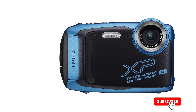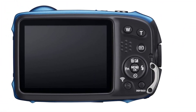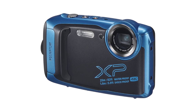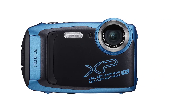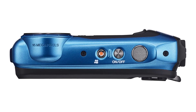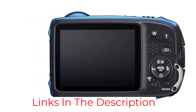The Fujifilm XP140 is waterproof up to 82 feet underwater, and is also shockproof, dustproof, and freezeproof at very low temperatures. It is packed with a 16.4MP CMOS sensor that delivers amazing photos and videos. The optical image stabilization system eliminates shake and blur even underwater. The wide-angle lens has a 5x optical zoom, and with the intelligent digital zoom it can work at double the range — 10x.